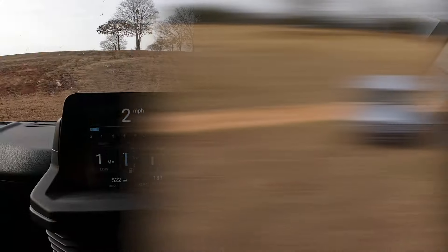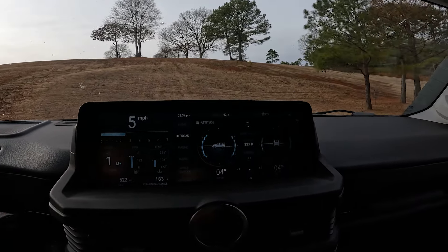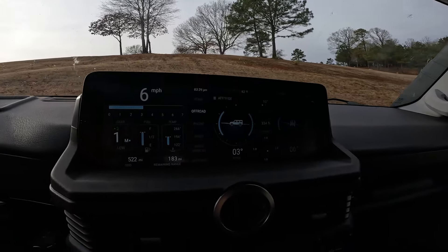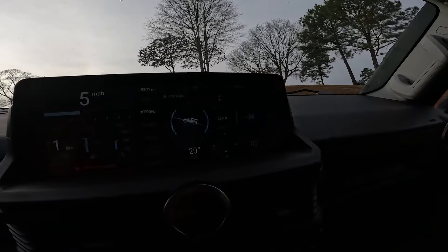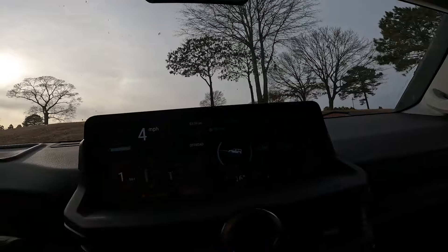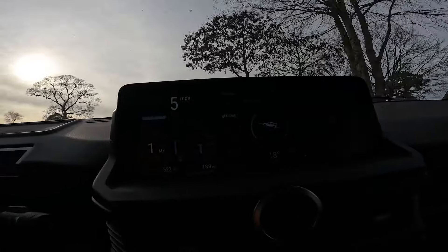I'm going to go ahead and climb this hill and we're going to see what the pitch is and how steep this is. I think this is probably the steepest part right here. So I'm at 13, 19, 20, 19 degrees. You can see I still have quite a bit of range left on the gauge even when I was up to 20 degrees of pitch.